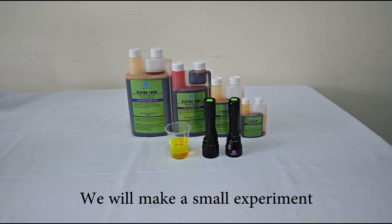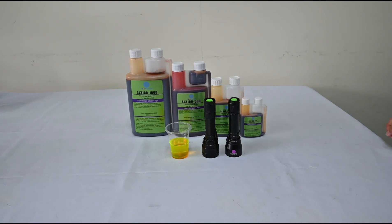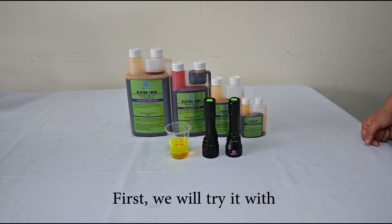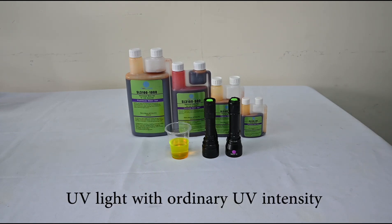Now we'll conduct a small experiment: scanning the dye with different UV lights, trying UV lights with all different UV intensities.